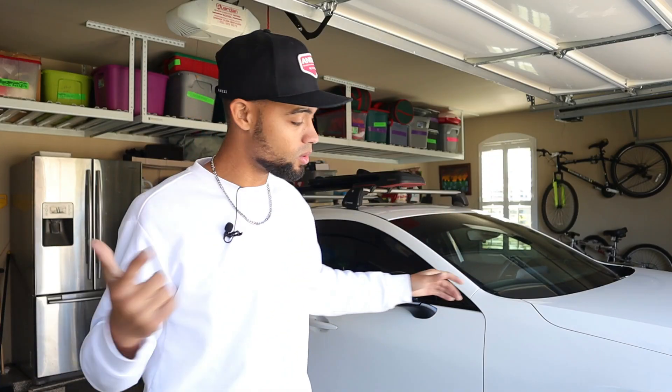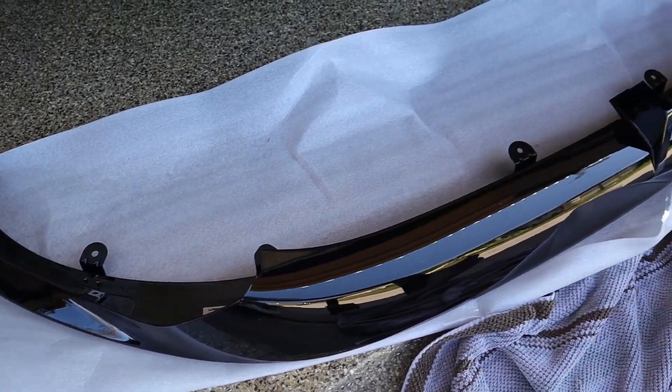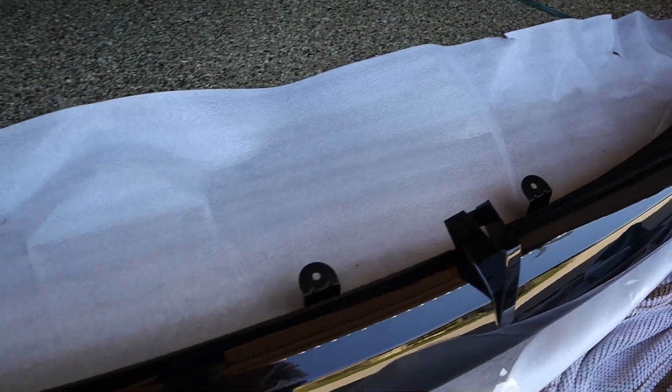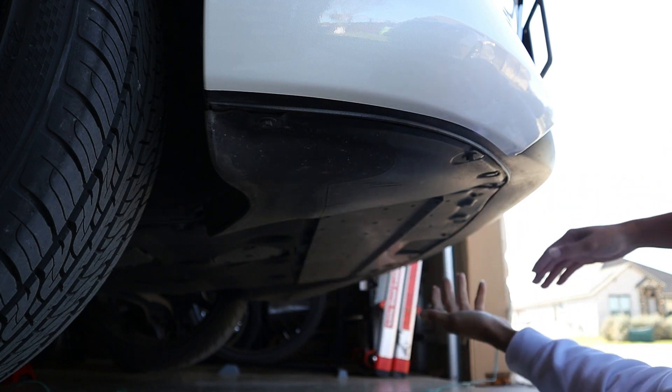So enough talking, let's just go ahead and jump into this install. Hopping underneath the car — on the lip itself it's got eight little cutouts for eight screws. So we have one, two, three, four, five, six, seven — there are eight screws underneath the dust shield underneath the car that you're just going to remove. Slide the lip in and then put the screws back in. That's really it.